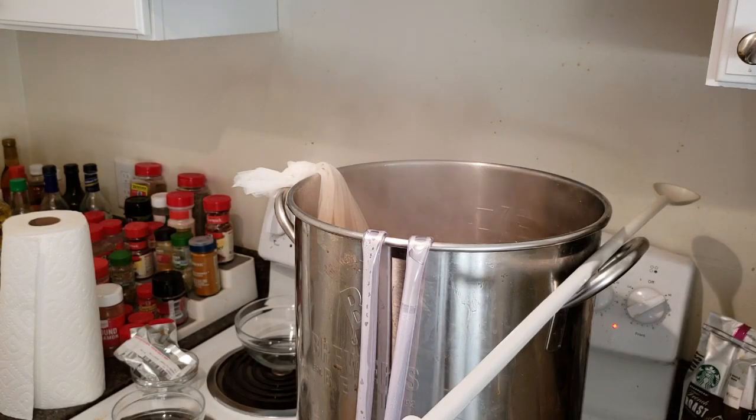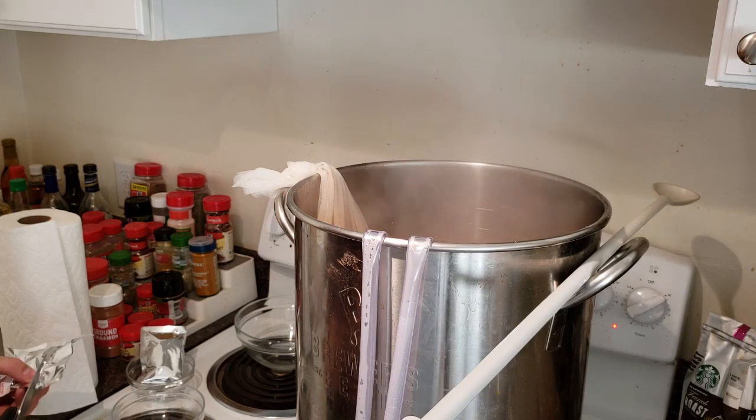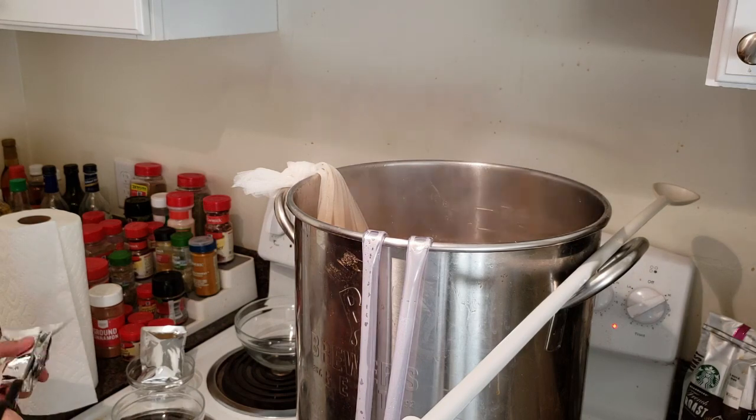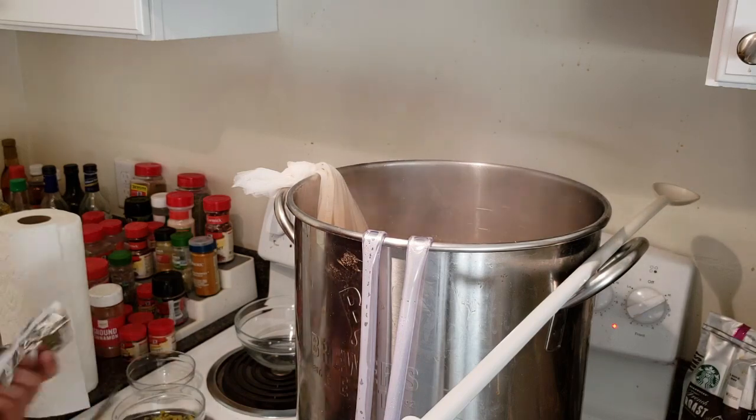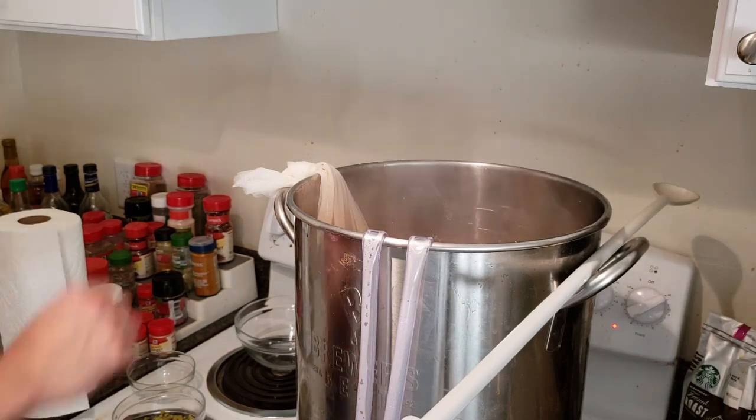All right, final hop addition here — one ounce each. There we go.